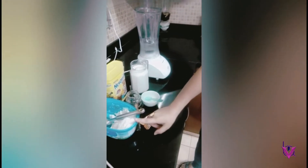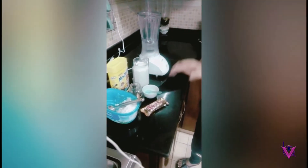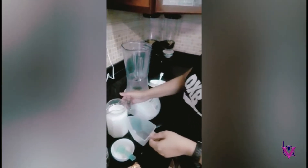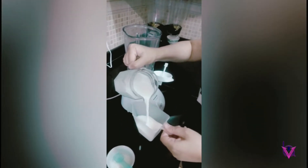Instead of vanilla ice cream you can put any flavor of ice cream you desire — like caramel, pistachio, whatever flavors you like. It could even be chocolate, but if you put chocolate it means it will be double chocolate, so if you mix and mash it will be good. Now we're gonna start — add two cups of fresh milk.